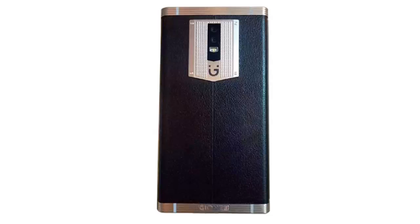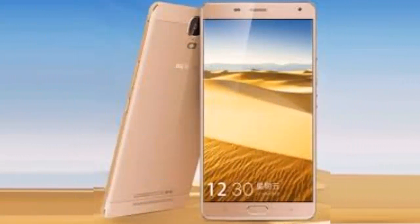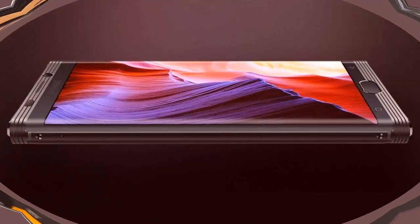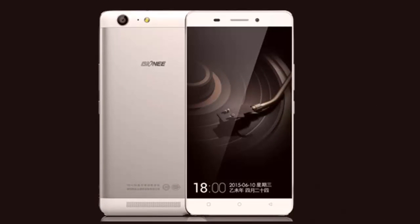Release Date: December 2016. Form Factor: Touchscreen. Dimensions: 155.20 x 77.60 x 10.78. Weight: 238.00g. Battery Capacity: 7000 mAh. Removable Battery: No. SAR Value: No. Screen Size: 5.70 inches. Touchscreen: Yes.